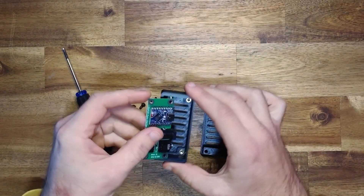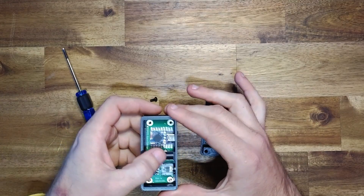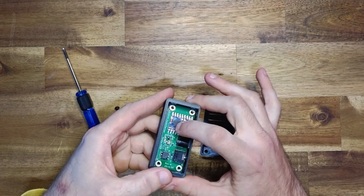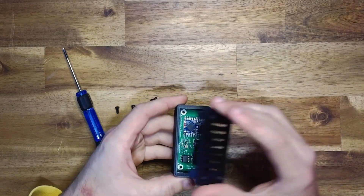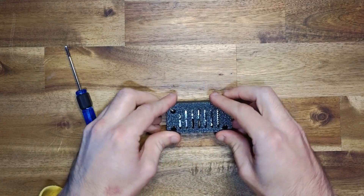So all you need to do — start by inserting your board into the enclosure. You can see it slides in on a slight angle, and then there's a little locking tab here behind to make sure it can't get pushed out too much. Then take the top part of the enclosure and slide it into place.